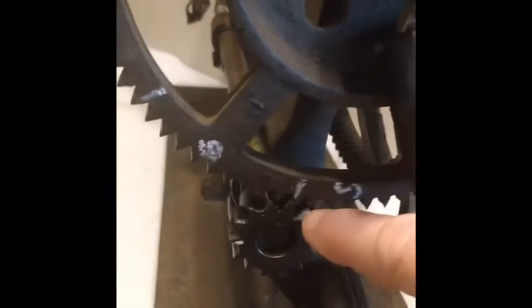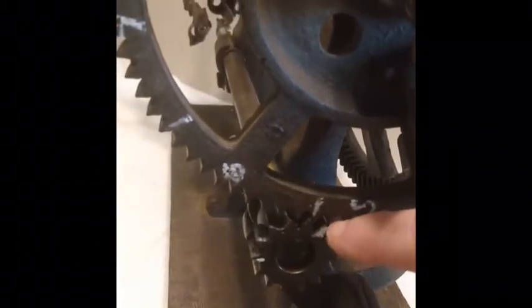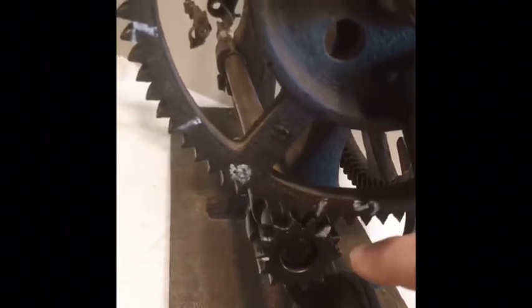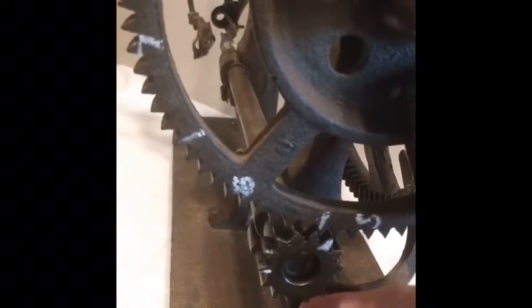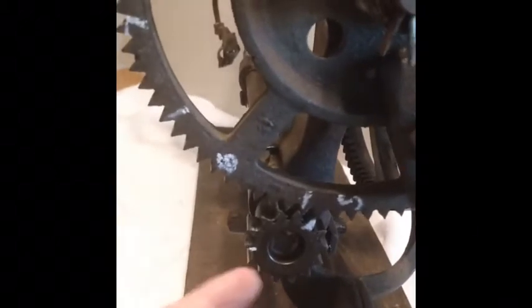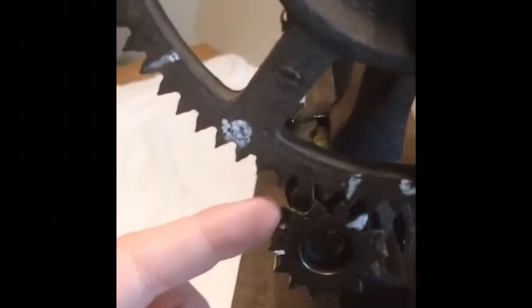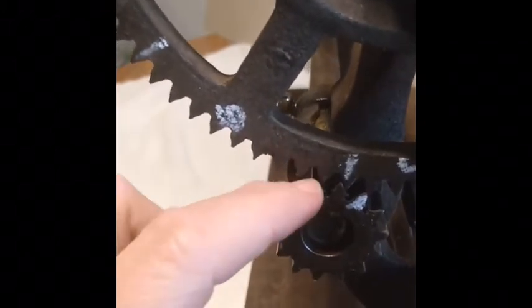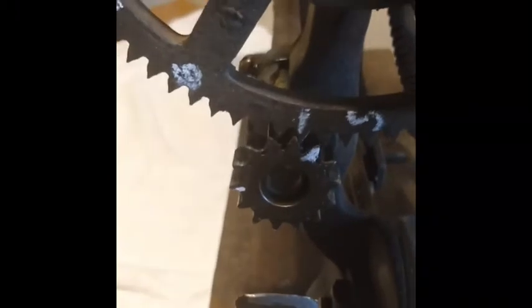I've put a mark right here. This one's kind of hard, but let's see: 1, 2, 3, 4, 5, 6, 7, 8, 9, 10, 11, 12, 13, 14 — 14 teeth on the spindle gear.